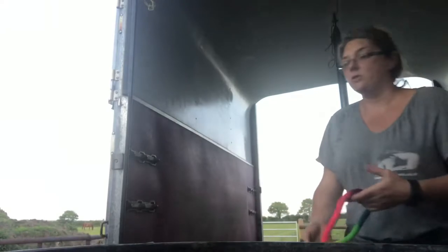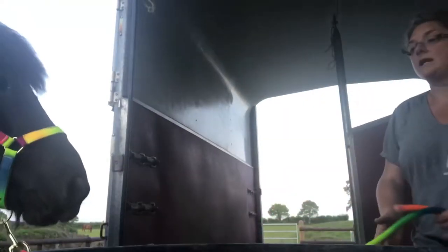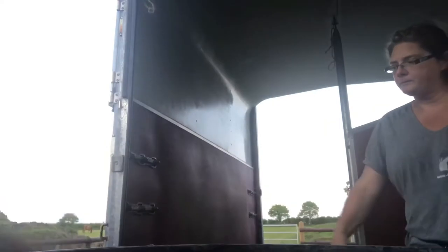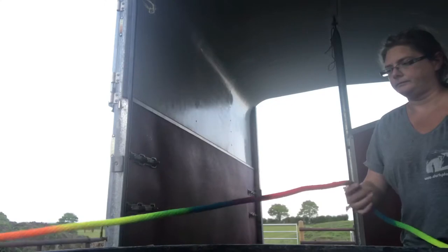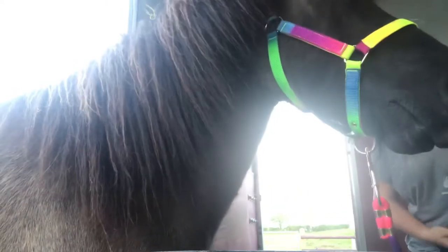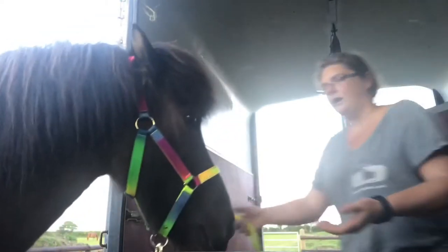The aim of this exercise is not to get Norman to come into the trailer — it's just to get him comfortable standing on the ramp, and he's done really well. Come on, dude. That's brilliant, sweetheart. Now that's much further than he's been into the trailer before, so with that I'm going to take him out and that's the end of this session.